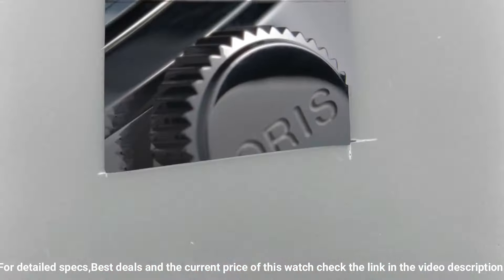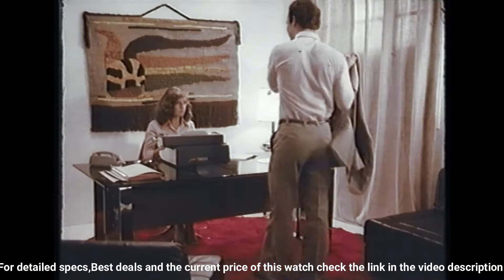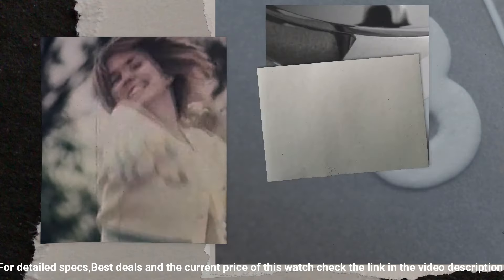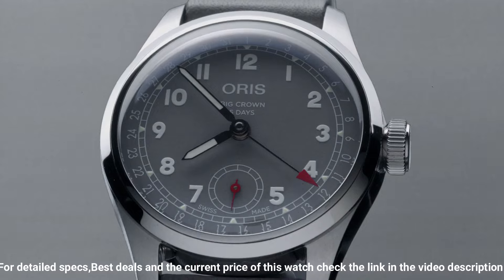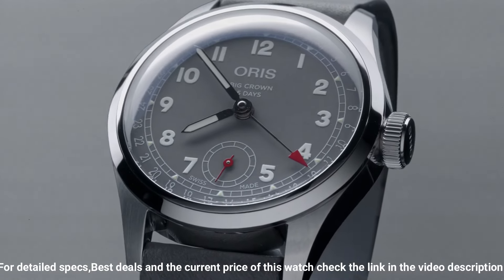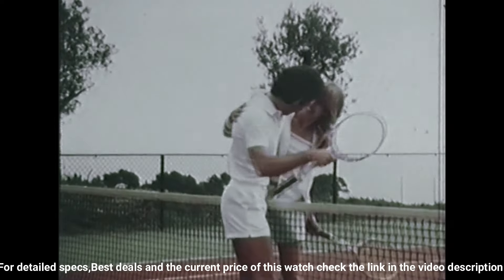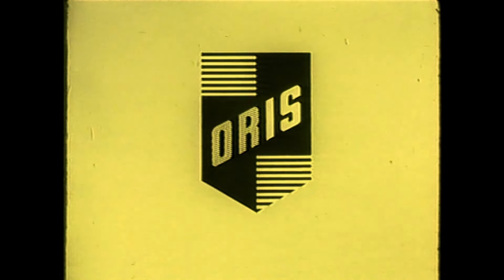Dial: gray indices, numbers and hands printed with Super-LumiNova. Peripheral date ring with central pointer date hand with red tip. Small seconds at 6 o'clock. Movement: Oris caliber 403 automatic, twin barrels for 120-hour power reserve, highly anti-magnetic, accuracy rating of ±3–5 seconds per day, 10-year warranty. Central hours, minutes, date, and small seconds at 6 o'clock.